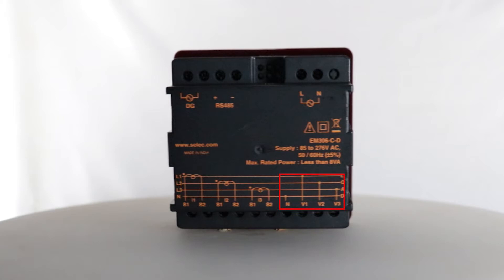Now we will connect the voltage inputs to V1, V2, V3 and neutral terminals for voltage measurement. The VG terminal is for generator input for dual source energy measurement — connect 85 to 276 volts AC. The RS485 port is for Modbus RTU communication to communicate the device over a laptop, PC, or PLC systems.